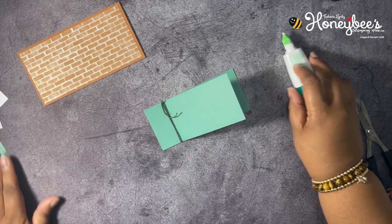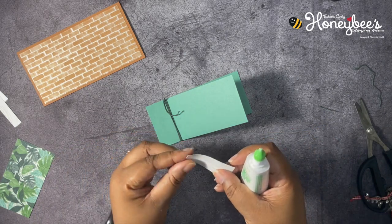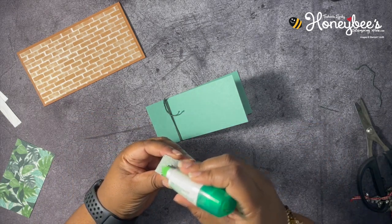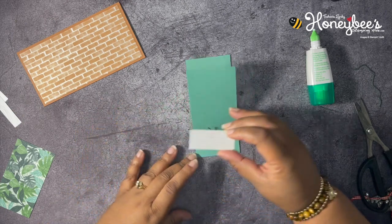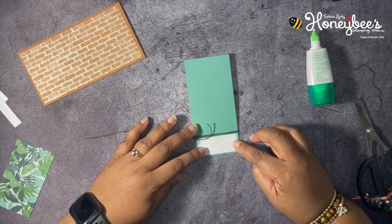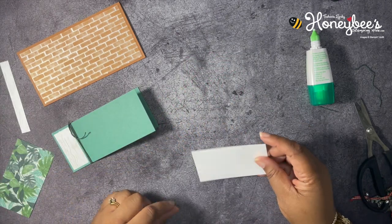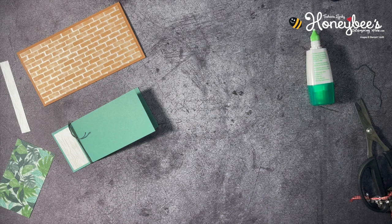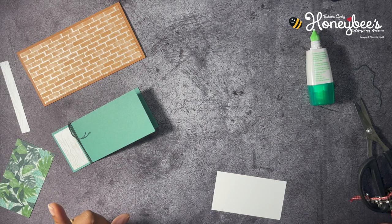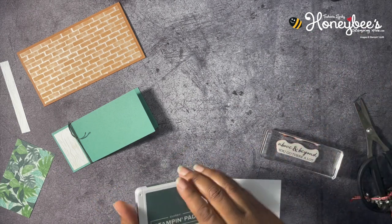Then I have some layers for the front — this is also from the same Designer Series Paper pack, and it's like a wood grain. I'm just going to put this on this side over here and layer it up. I have a white piece for the inside — it's cut at about four by two and a half or two and a quarter. We're going to stamp on this one in Evening Evergreen, because that is the color of our twine, and we're going to stamp 'Above and beyond you go' towards the top in the middle.